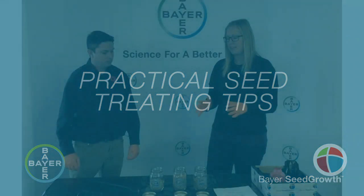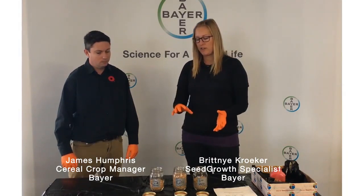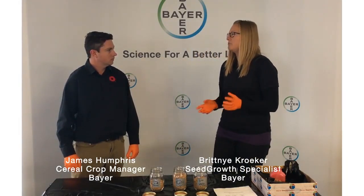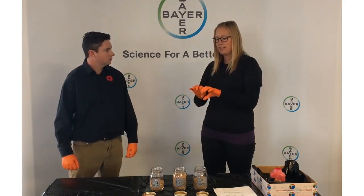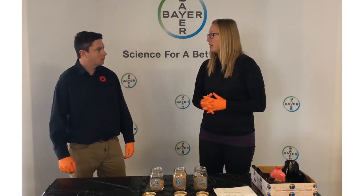We're going to go through a couple of tips and tricks for seed treating. We're going to look at how full you're running your auger, which you're using to do the treating, as well as what temperature your grain is when you do the treating in spring. You're trying to ensure that the seed has the best coverage possible in order to maximize the disease efficacy of your products.